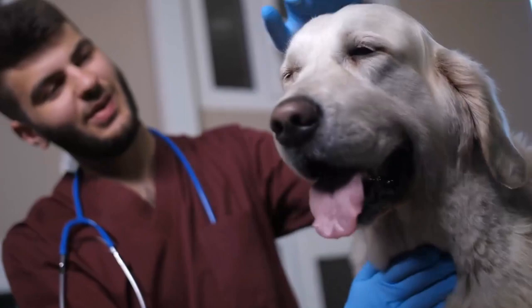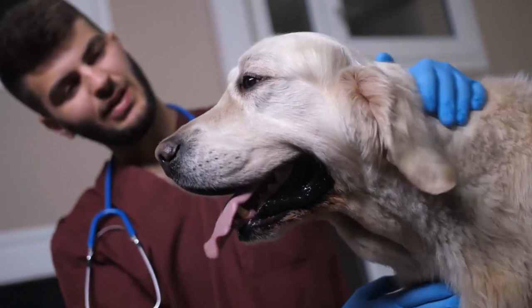Widespread scabs should not be treated at home. If your dog has multiple scabs, this can cause skin disease, so you should visit a veterinarian.